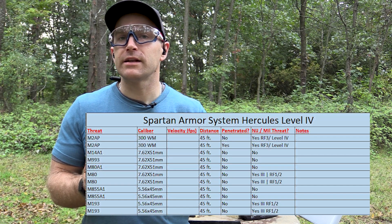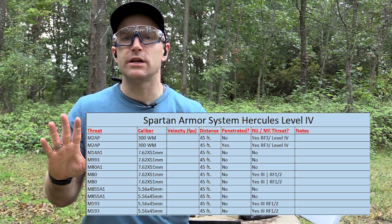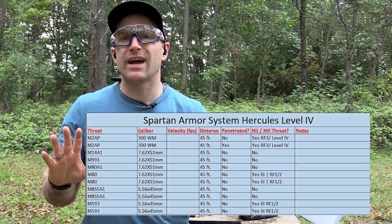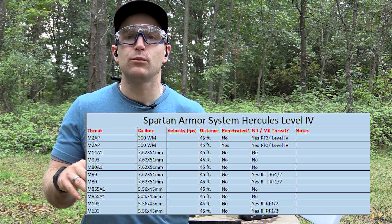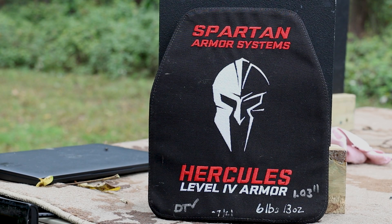Seeing how this is level 4, I get to bring out all kinds of cool threats to test against. I put a spreadsheet at the beginning so you guys can foreshadow what I'm going to shoot at it, and we fill it all in at the end for a nice summary. We also use a chronograph whenever possible — we have a Pro Chronopal Digital DLX — so when I say a round is going a particular velocity, we have instant feedback to verify it.